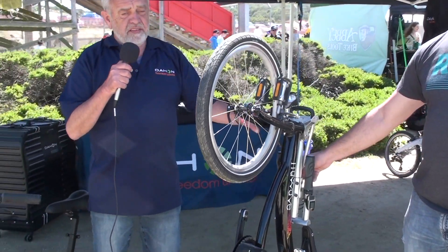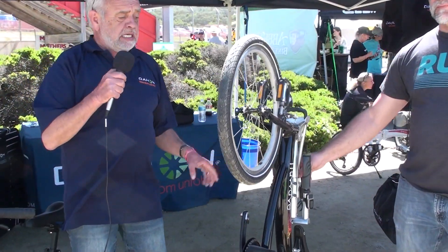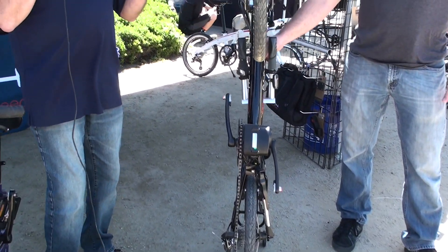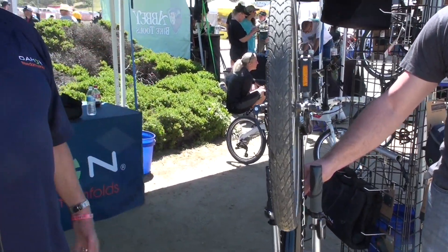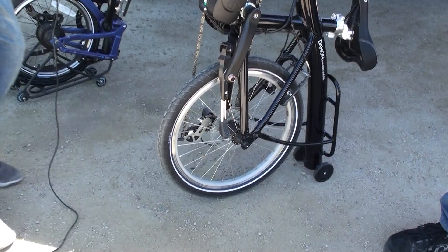This is a little bit different than our regular folding bikes because it doesn't fold in the middle. This is what we call a flat bike — it gets really flat. You can put it behind a door, in your RV, boat, anywhere you can think of. And it's our first e-bike for the US.